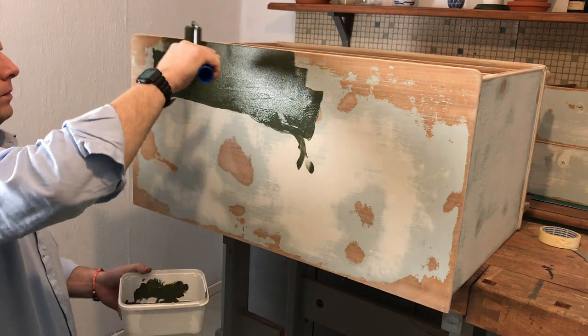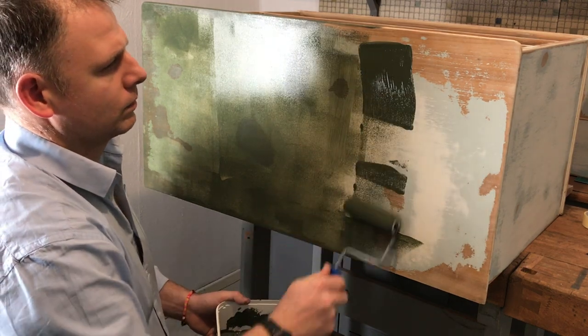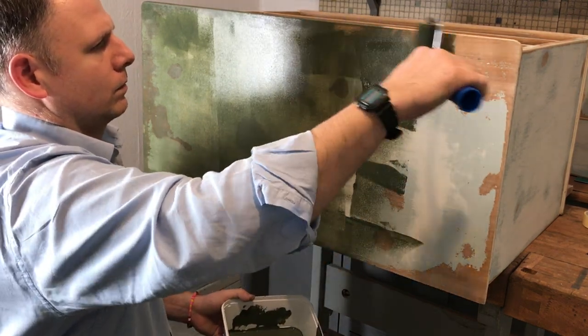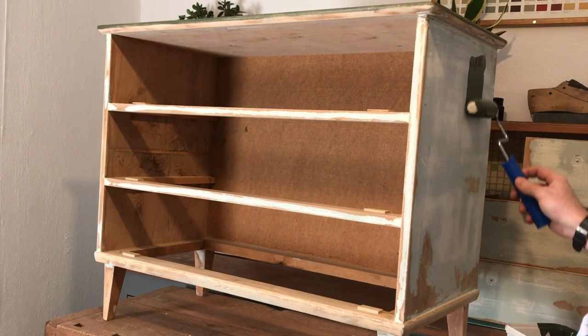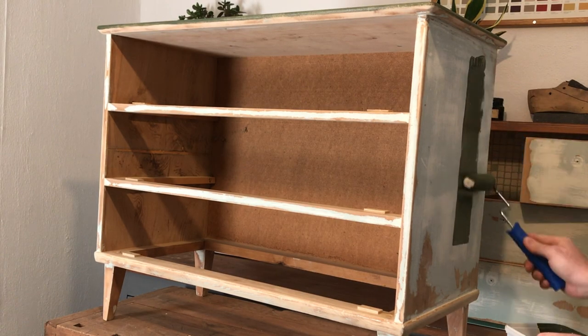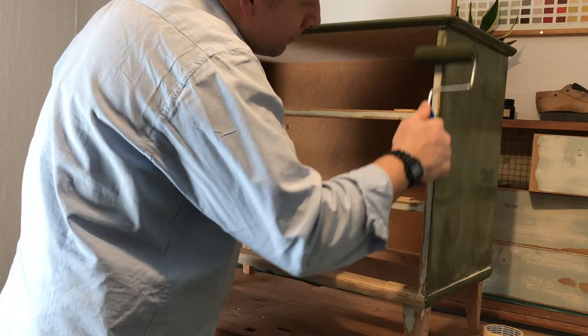Roll on the first layer of paint nice and evenly. Avoid dripping at all costs. Be sure to get the paint into all those nooks and crannies.